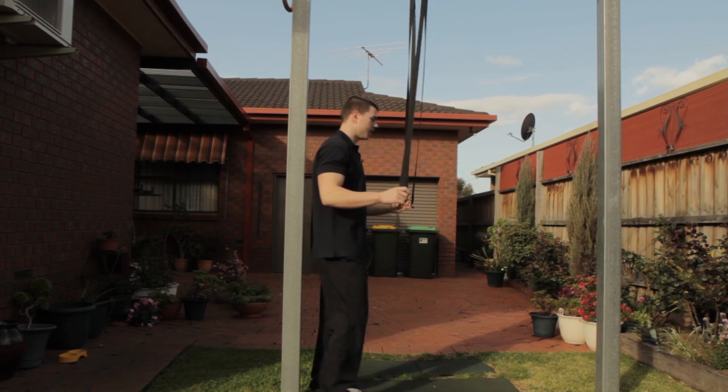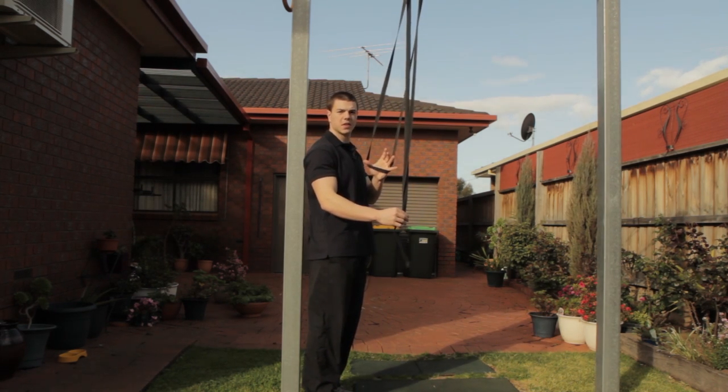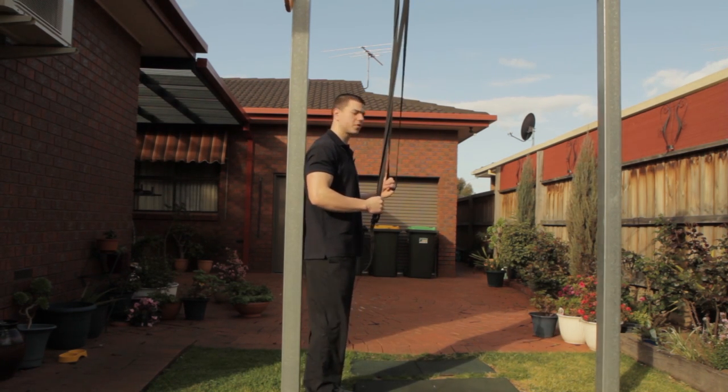All I've got set up here is my ring straps. I've got one loop here for my leg to go through and the other side which I pull down to increase the range of motion of the stretch.